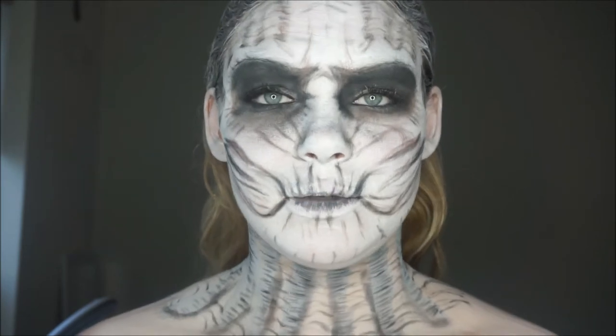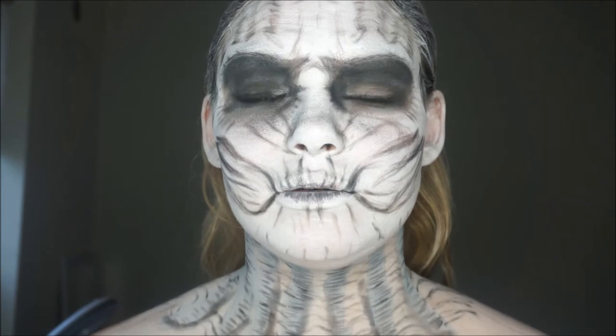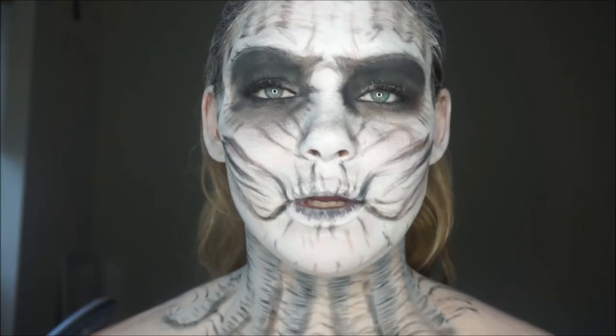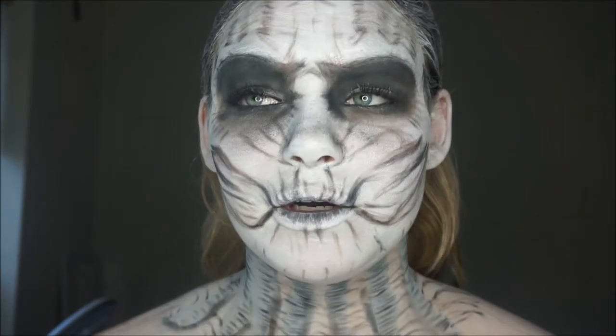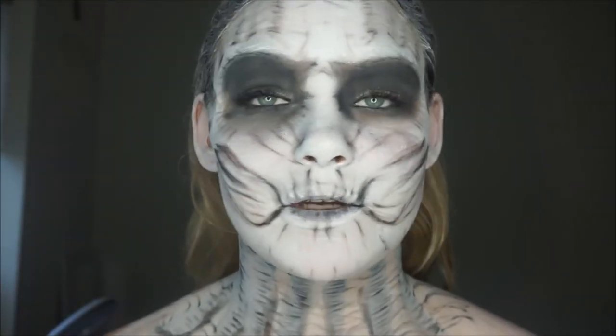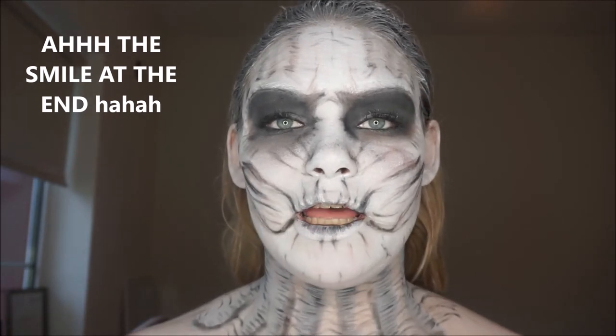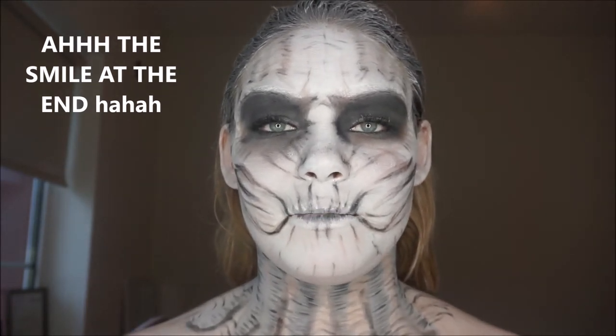This is my finished White Walker look. It was quite hard to do, even though I was only using white paint and black eyeshadow — getting the wrinkles on the forehead was especially tricky. Don't forget to subscribe to my YouTube channel, and if you like this video, give it a big thumbs up.